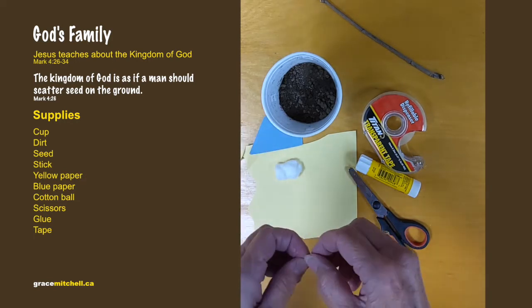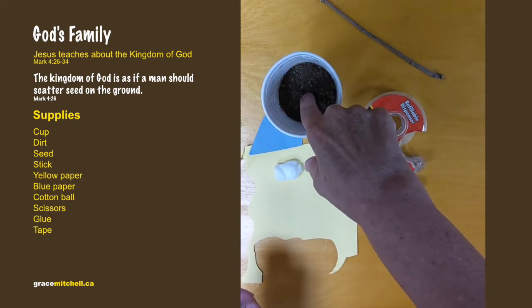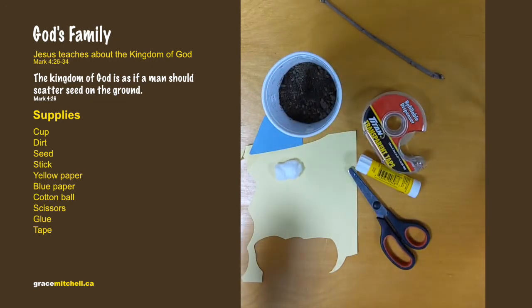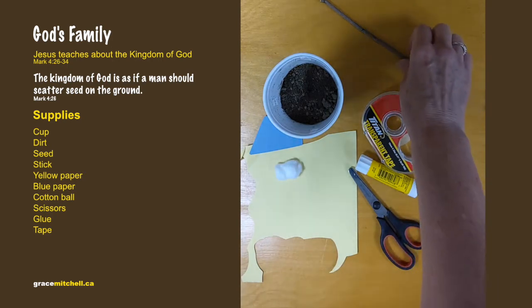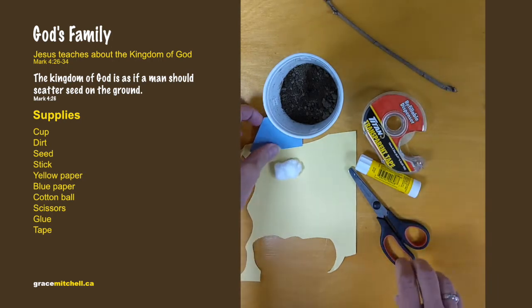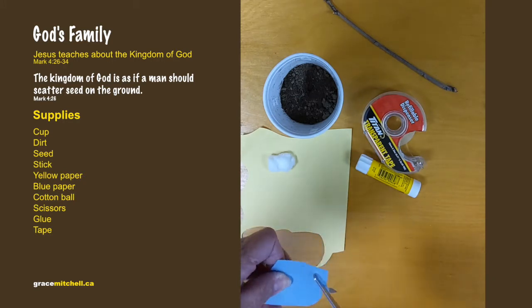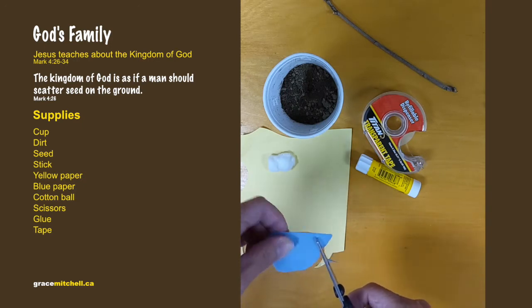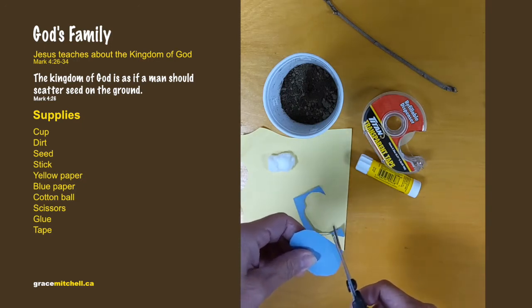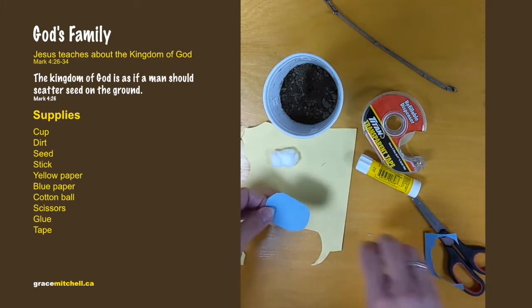First, in the dirt, we're going to take the seed and plant it — just push it down a little bit underneath. When you're done with that, don't forget to water it when we're done making the rest of it.